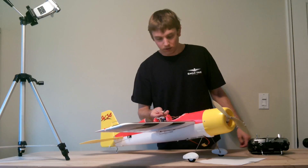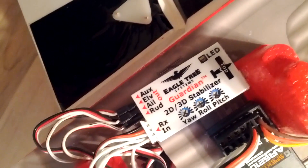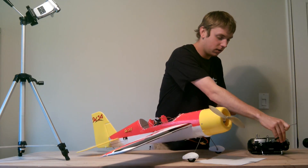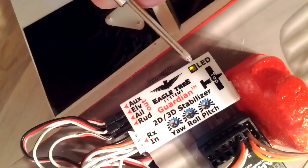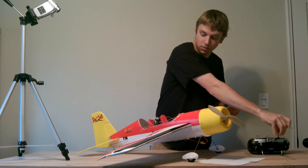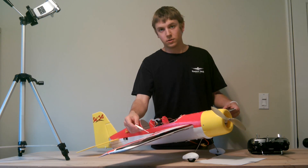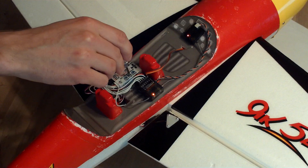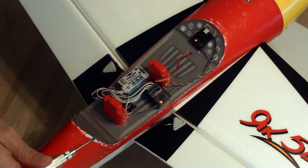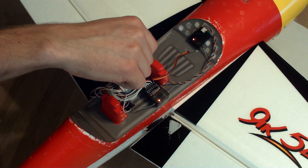I'm going to go ahead and put this in 2D mode. The way you can tell that it's in 2D mode is that the LED is blinking. In 3D mode, you'll see that the LED is on solid. So in 2D mode, you can see how the ailerons are opposing the roll moment — that's the way it should be. But if I were to change the potentiometer in the other direction, they're reinforcing the roll moment. So I'm going to switch that back, and you're going to want to do this for each axis.